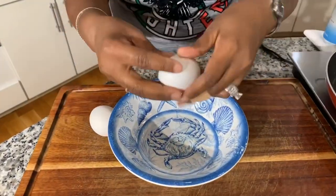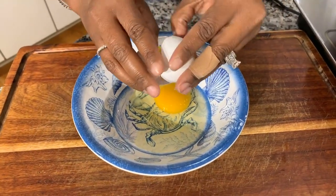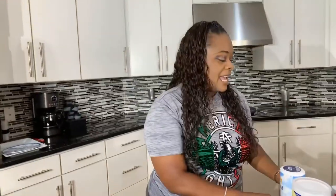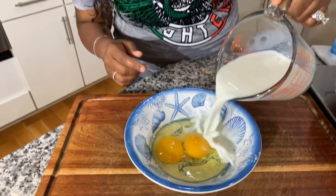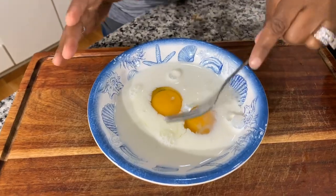Now let's start making our dredging station — it's so easy. Anytime you're making something like this, you want to start off with something dry, which is your flour — all-purpose flour. We're going to first dip our green tomatoes into the flour. After that, we dip into something wet: two large eggs and some milk. Mix the two together until those eggs are well incorporated into your milk.